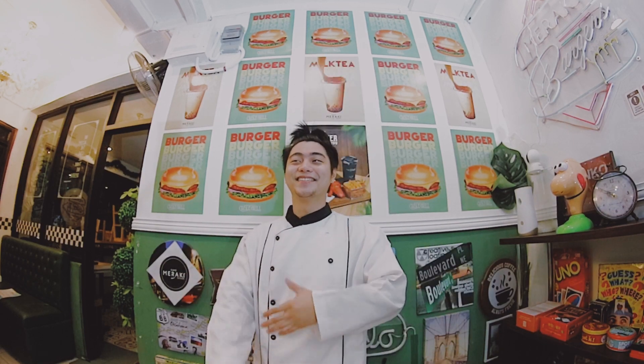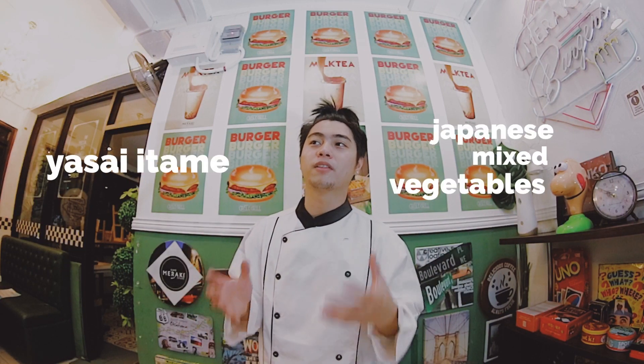We all are bored. So what I'm going to do — because I'm bored — today we are going to make... I forgot. Oh, shock! I forgot! We are going to make yasai itame. It's actually a Japanese mixed vegetable dish.